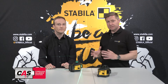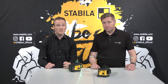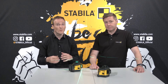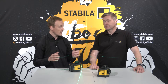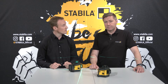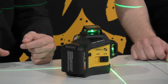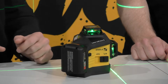The Cordless Alliance System CAS is a cross-manufacturer battery system from leading power tool brands. It allows machines, battery packs and chargers from a wide range of manufacturers to be combined with each other without any problems. CAS is backed by 30 years of battery experience from Metabo. Stabila is one of the first manufacturers to offer tools with the new 12-volt system from CAS, with Stabila now joining brands such as Metabo and Mafell.